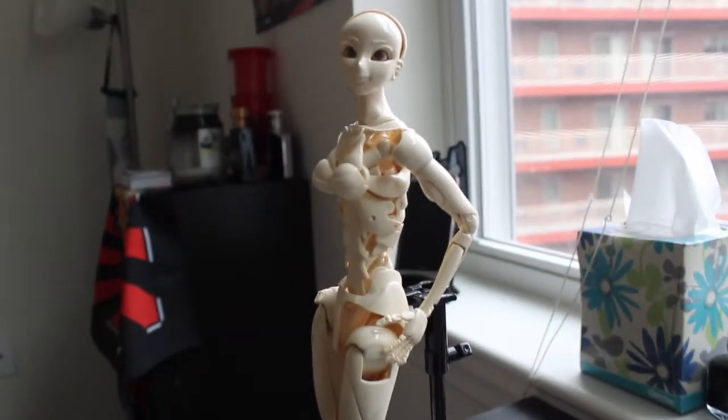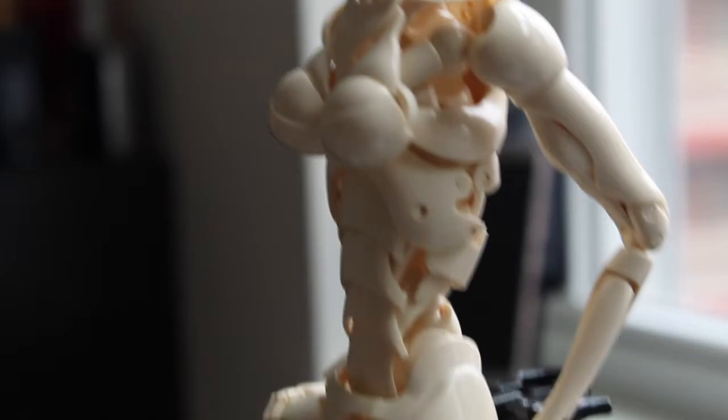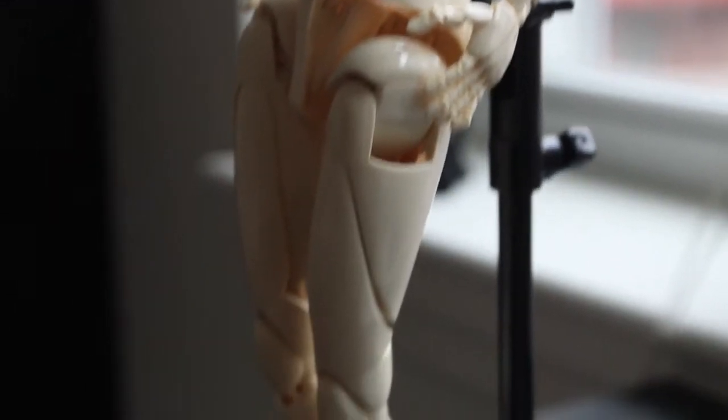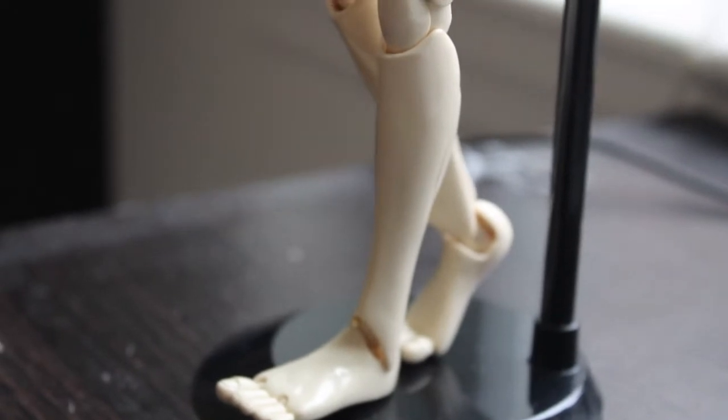So this is the SFBD3, and as you can tell, it has a lot of joints on it — it's actually 80 joints — and that makes it really configurable in so many ways.